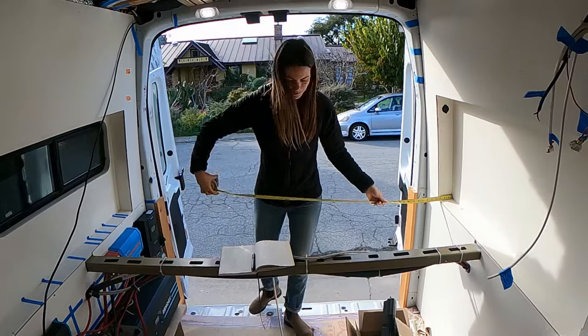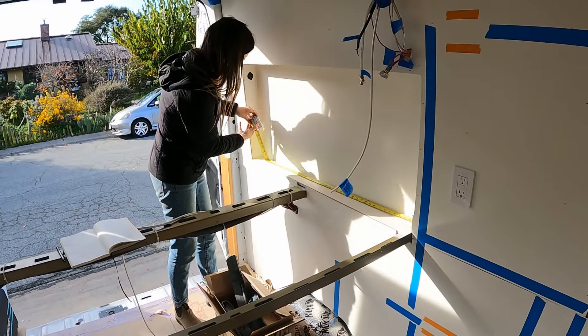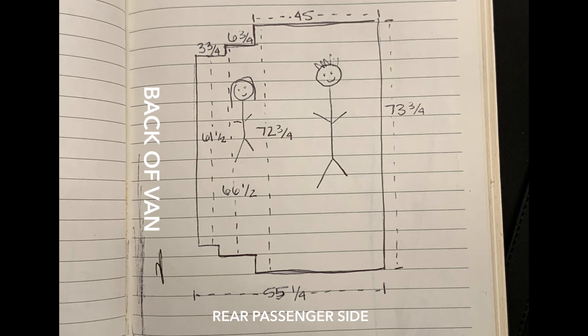First we took measurements of the bed frame area and I drew this very professional mock-up of our bed. You can pause the video to see our measurements here.